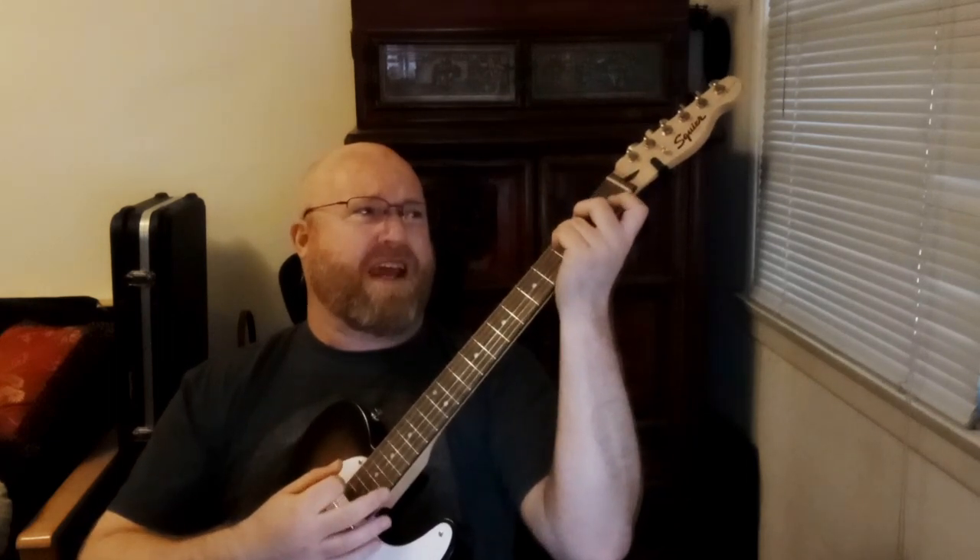And there's your verse. So in the chorus we've got one new chord, but we'll use the same strum pattern.